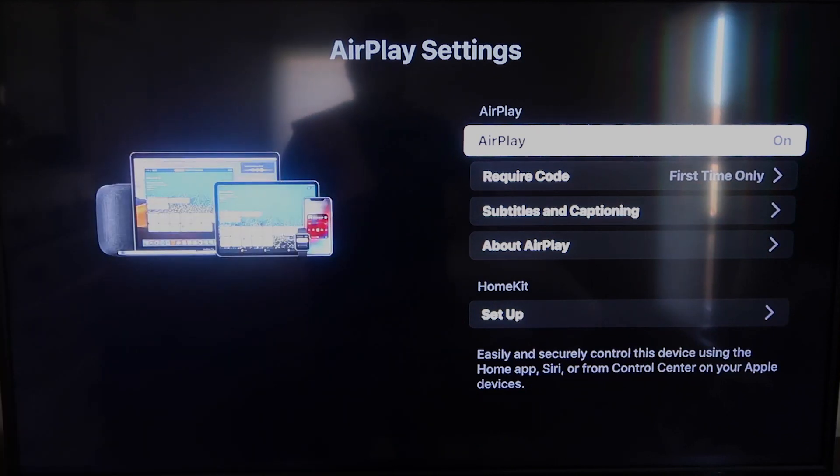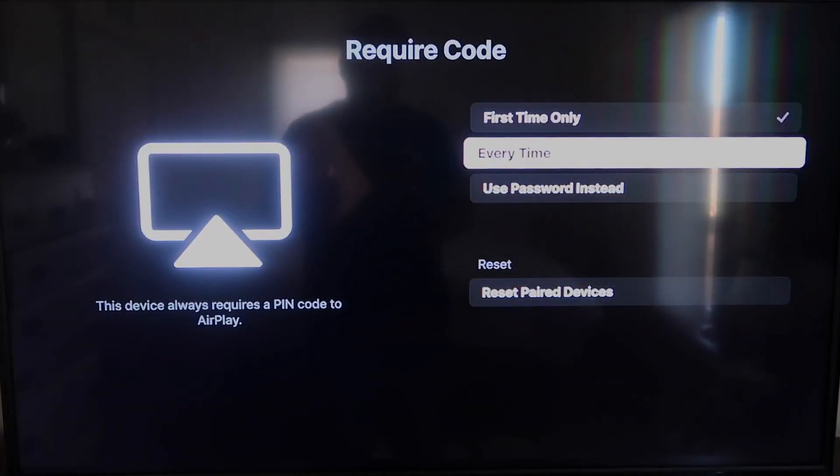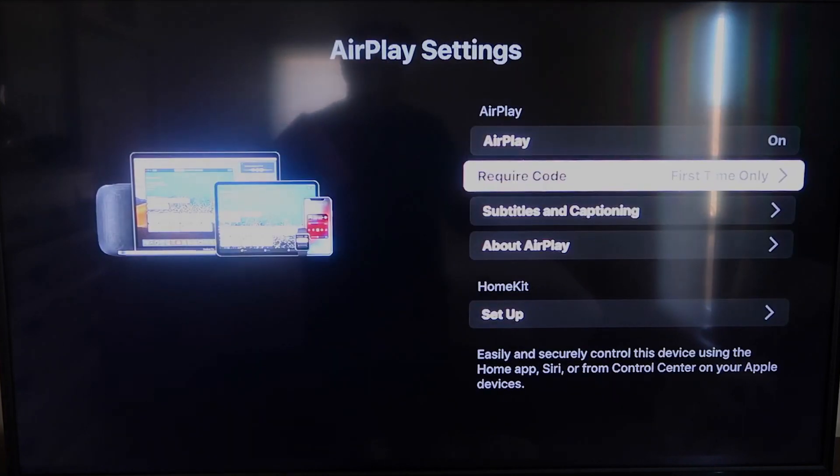Make sure AirPlay in the top right column is turned on. For Require Code, I have mine set to First Time Only. If you tap on that, you'll see options: First Time Only, Every Time, or Use Password — that's all based on preference. Since I'm the only one using this TV, First Time Only is plenty for me.